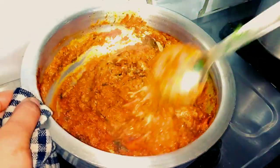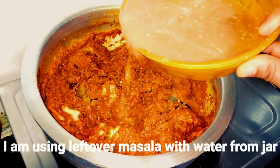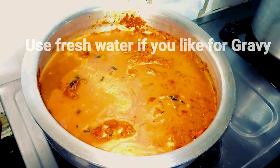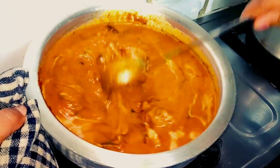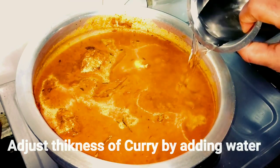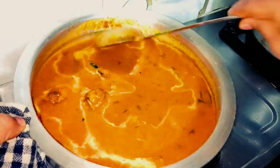Now we will add some water to the pot. I have mixed the water in with the pot. You can add some fresh water as needed.